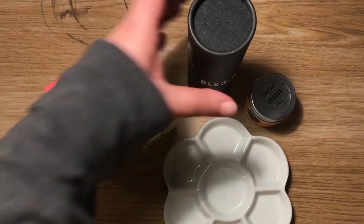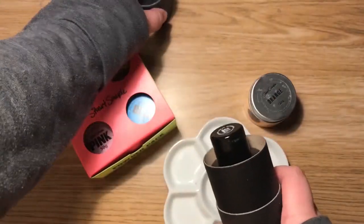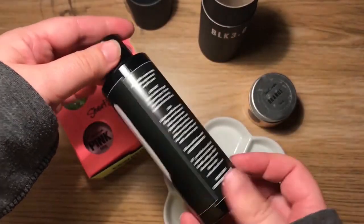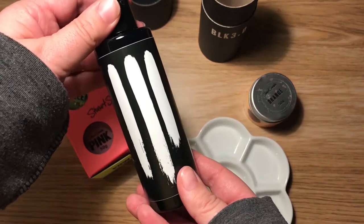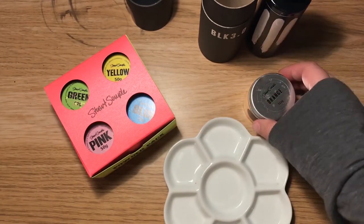Hello and welcome to an art testing video. I saw these supplies and I had to try them — they sounded awesome. They are from Culture Hustle, from Stuart Semple, who is in Dorset, England, so I had to support.